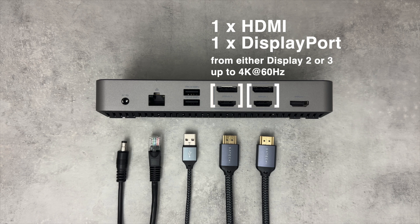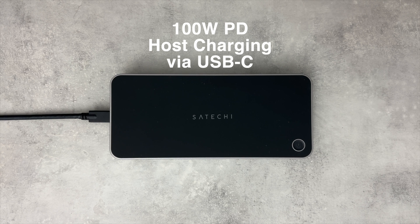Video display groups 2 and 3 can be used individually or simultaneously as long as the DisplayLink Manager driver and/or software is installed. When connecting via USB-C, the triple 4K display docking station can provide up to 100 watts of pass-through charging to the host device. Keep in mind, power delivery will not be supported to the host device if connecting to the dock via USB-A.